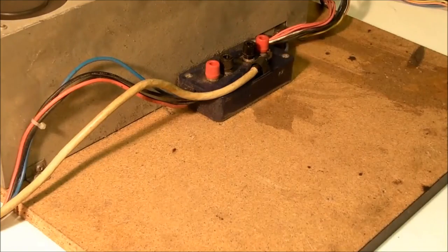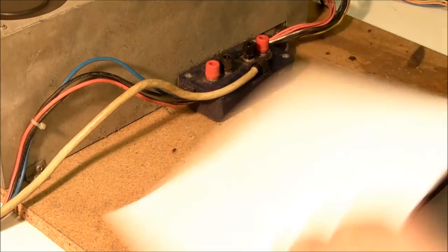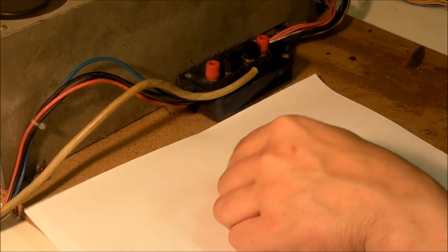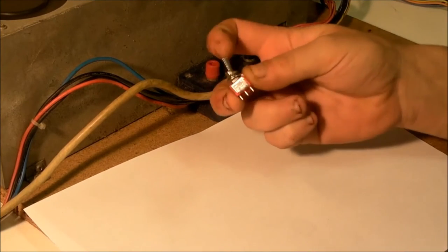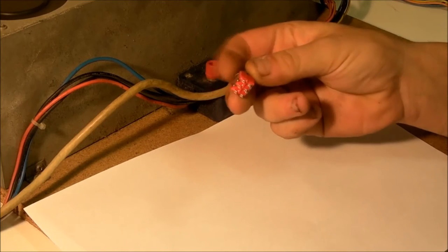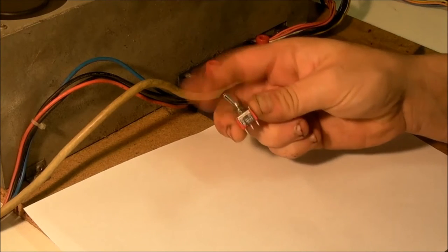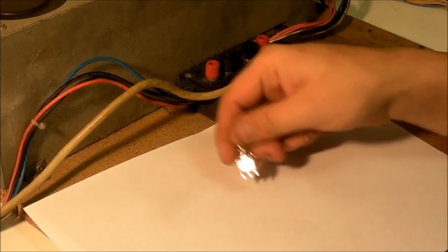We need, quite obviously, a switch. Any single pole single throw switch will do. These are double pole double throw — the only reason I'm using these is because I've got a load of them in stock. But literally any single pole single throw switch will do absolutely fine for this.